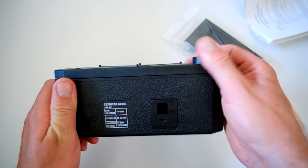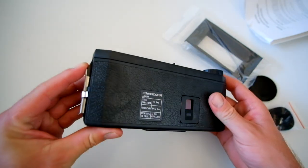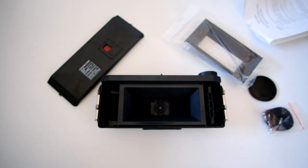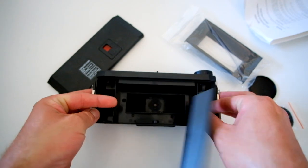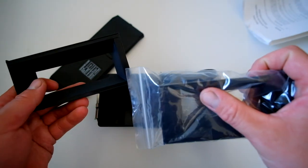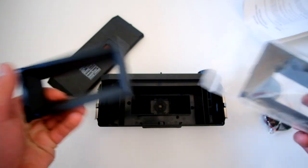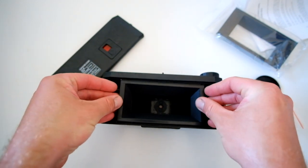Up here you've got your winding-on film knob. Click down to open it up. Inside you've got these film masks which just click out. One will have a number 8 on it, one will have a number 6 on it — that indicates the amount of shots you'll get. So that is the 6x12, and this is the 6x9. Then all you do is click them in place.